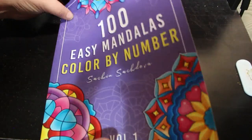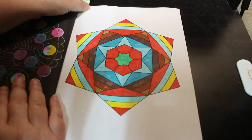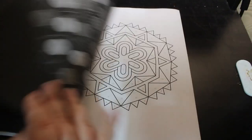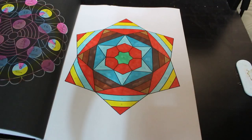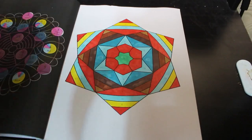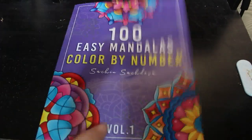100 Easy Mandalas by Sachdeva — I just did this one. This is one I could probably sit and colour the entire book in a couple of days really, because they're so simple. I will be doing more at some point, but not in October because October is Halloween only — so it's all Halloween and fall related things.